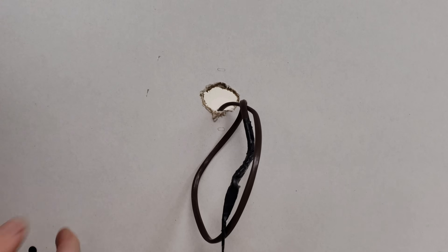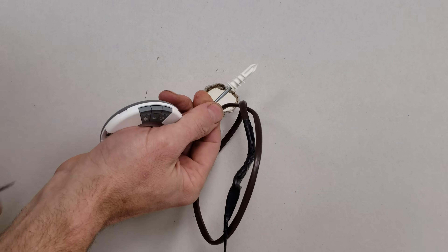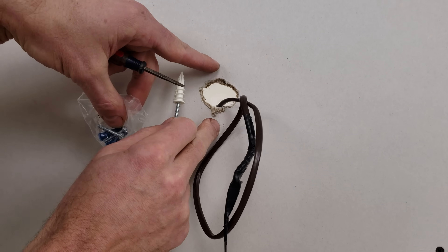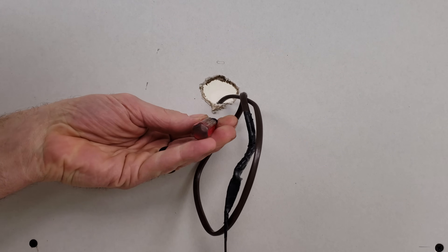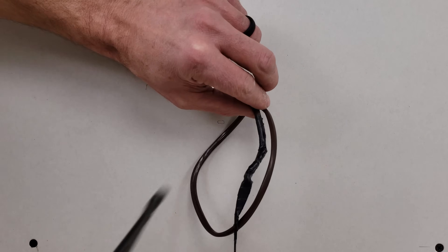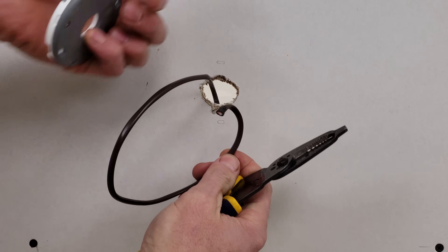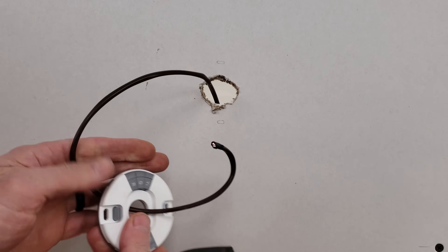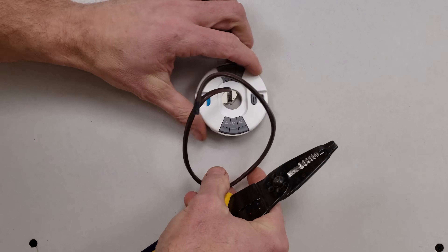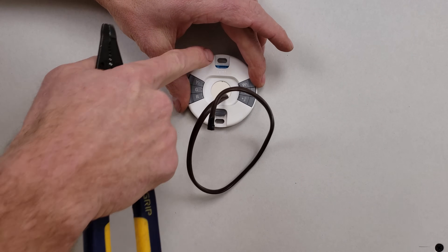Next we're going to mount the thermostat over the hole. I like to use toggle-style wall anchors rather than standard ones. When making the anchor holes, I just use a screwdriver — I don't use a drill because I don't want to accidentally nick our newly run thermostat wire. I make sure to leave the wire curlicued up so it doesn't fall back in the wall, and our holes are right here.